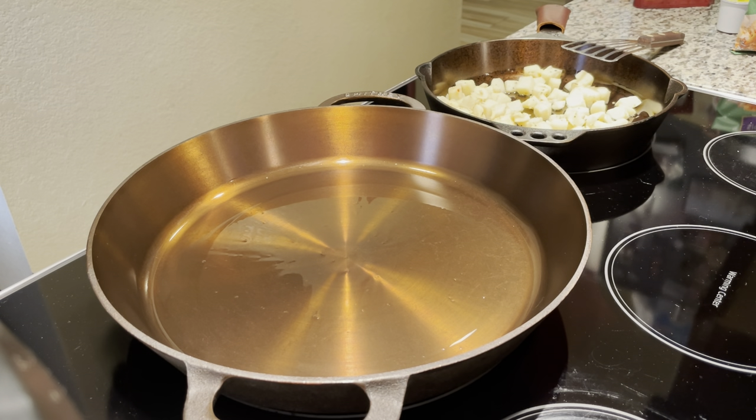I was thinking to myself, what can I make, what can I use it for? So in the morning I got up and decided pancakes would probably be the best thing to do.